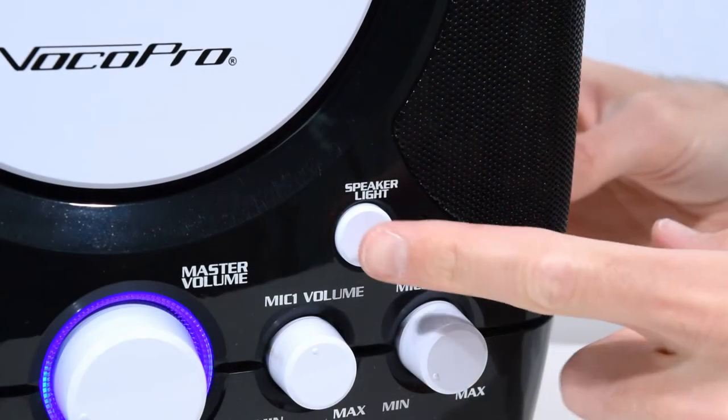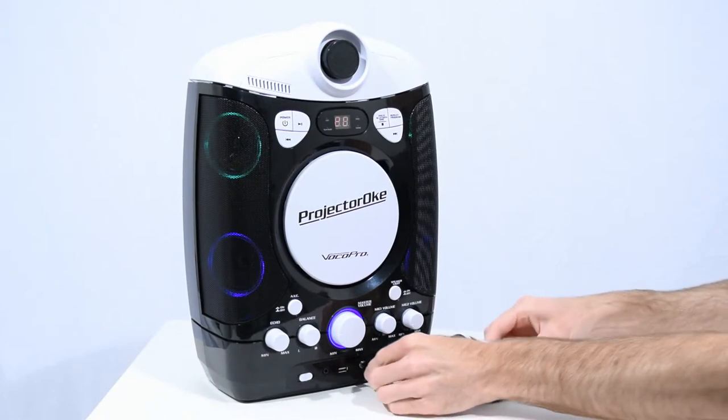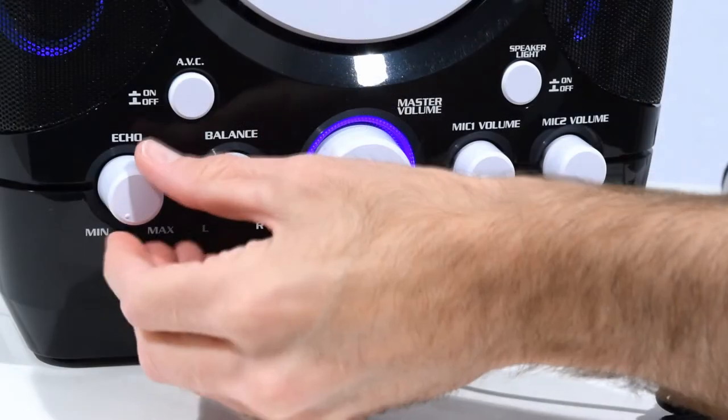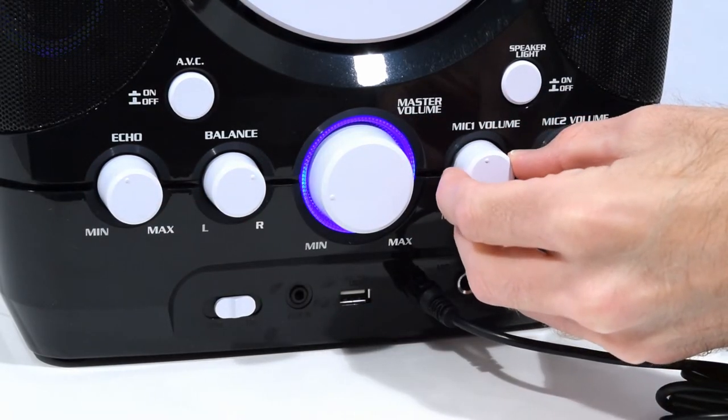The speakers have LED lights that will dance along with the music. You can connect up to two wired mics with ¼-inch plugs and apply echo effect to the mic audio. Each mic channel has its own volume control.